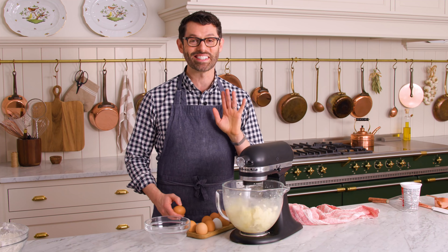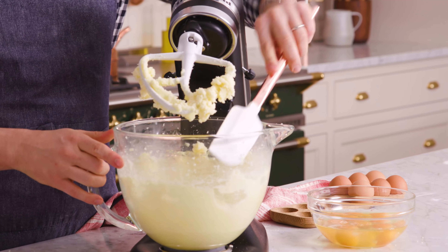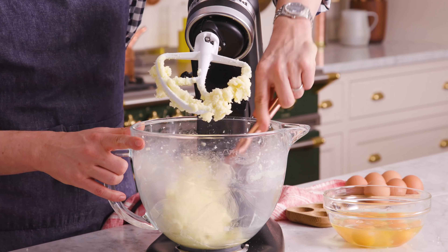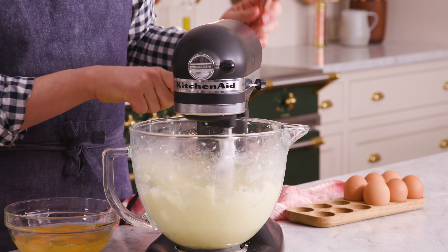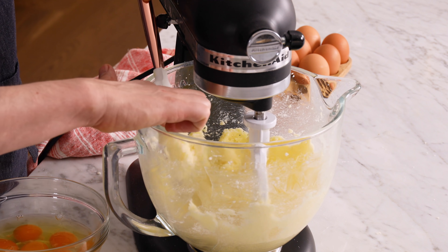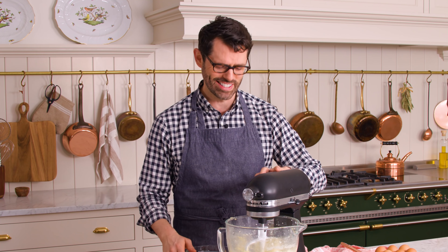While this is mixing, crack six eggs into a small bowl so they're ready to go. After a few minutes, take a break, scrape the bowl down — you don't want any unmixed butter or sugar sitting at the bottom. With the mixer on medium, add the eggs one at a time, mixing and scraping down between additions until you reach a nice homogenous consistency.